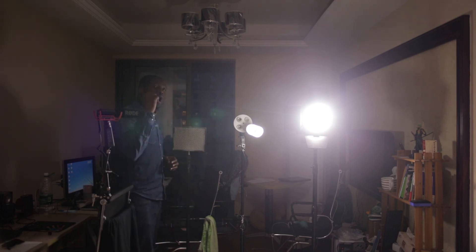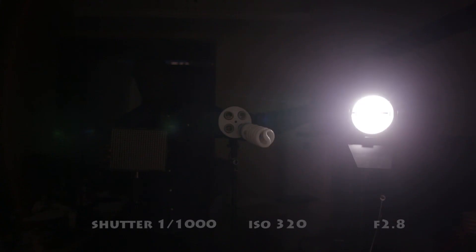Now we are going to jump all the way down to a shutter speed of 1/1000. Okay.